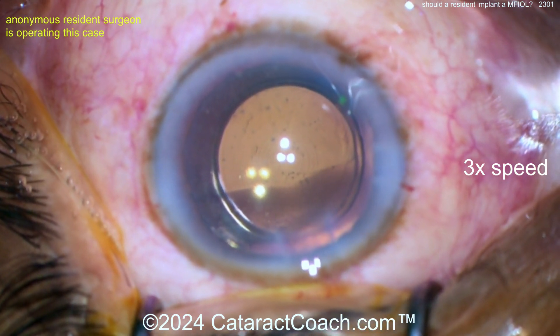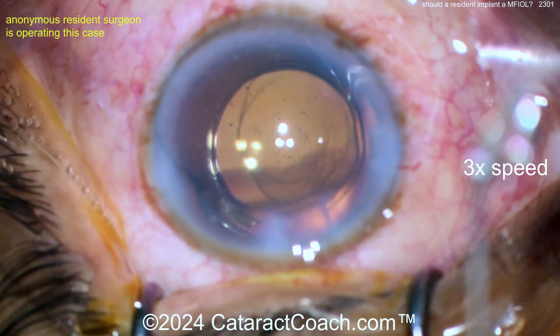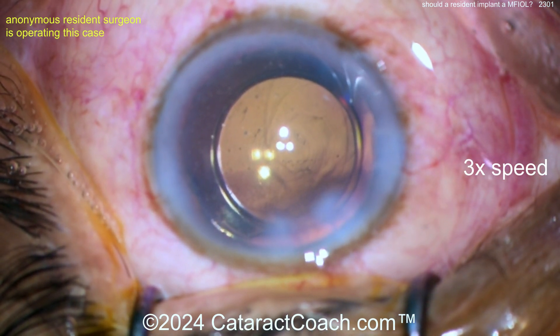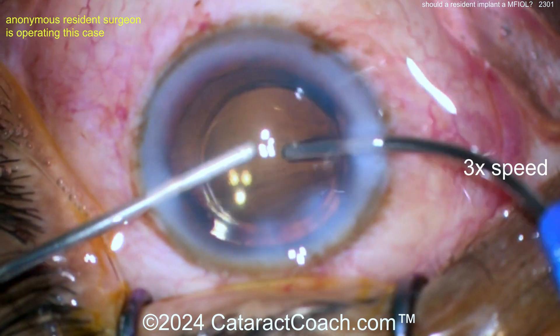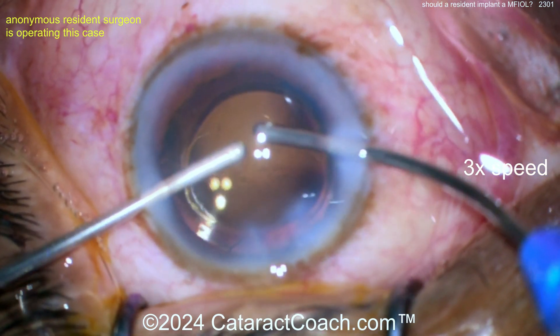To have success with a multifocal lens, you need the appropriate patient with no other ocular pathology, and you need to hit the plano target — maybe plus a quarter or plus a half — but you also have to hit the astigmatism target: don't leave more than half a diopter of untreated astigmatism. Have you really tracked all of that?